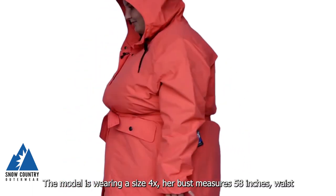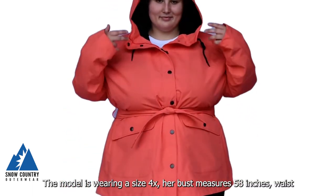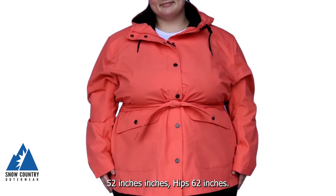The model is wearing a size 4X, with bust measures of 58 inches, waist 52 inches, and hips 62 inches.